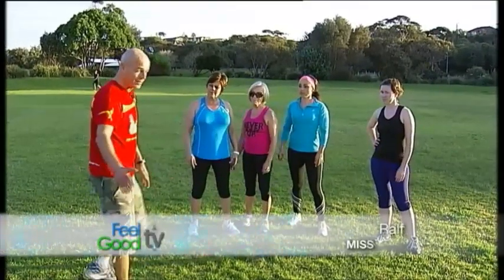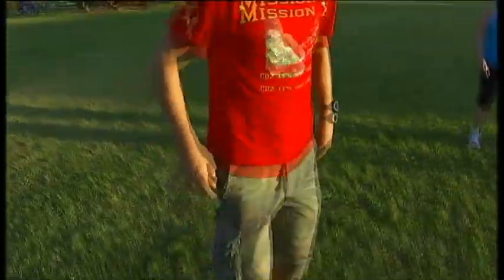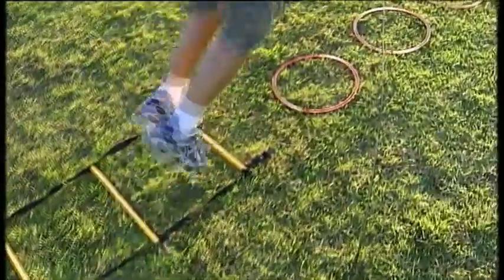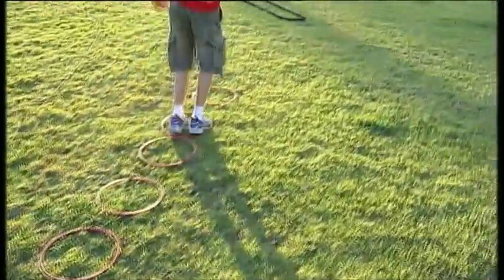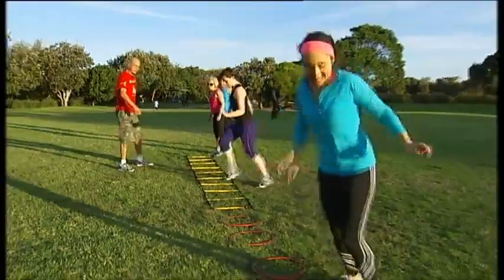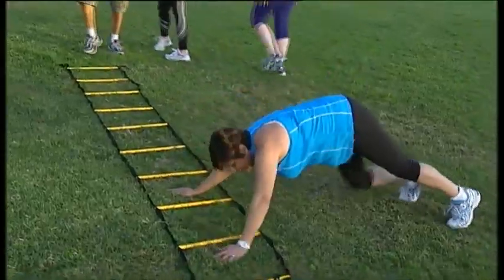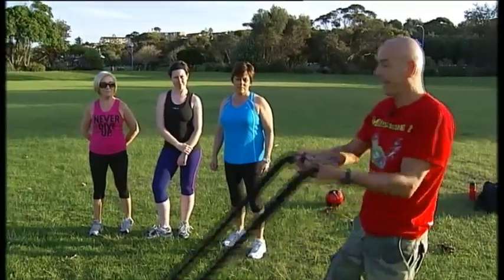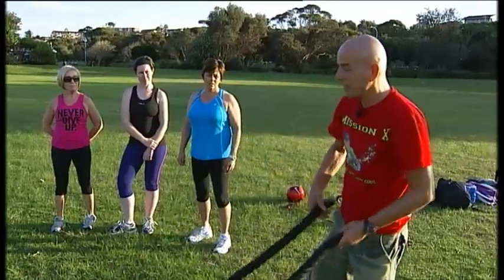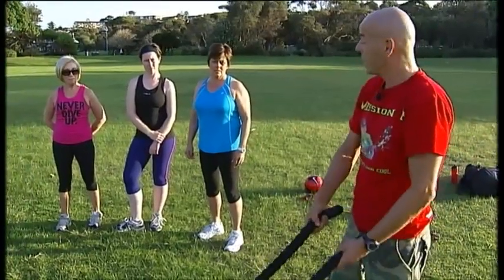Next we're going to use the speed ladder — it's a fantastic tool to obviously speed things up. The first exercise is going to be the get in, get out move. You go through the whole ladder as quick as you can and then after that you do a little jump. Now we're going to use the battle ropes — a fantastic exercise tool used by professional elite athletes and now for us. It's a really good exercise for the whole body — it works your arms and shoulders and it's a fantastic weight loss exercise.